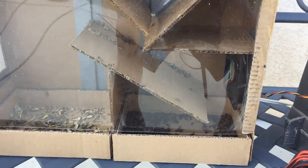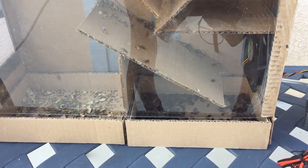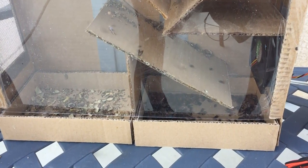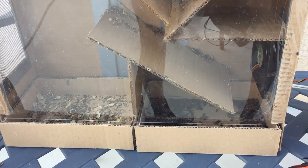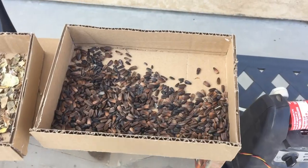Seeds are more aerodynamic and heavier so they fall right in the collection bin, and the leaves are not very aerodynamic so they get caught up in the wind and are blown away. Here's the final product.